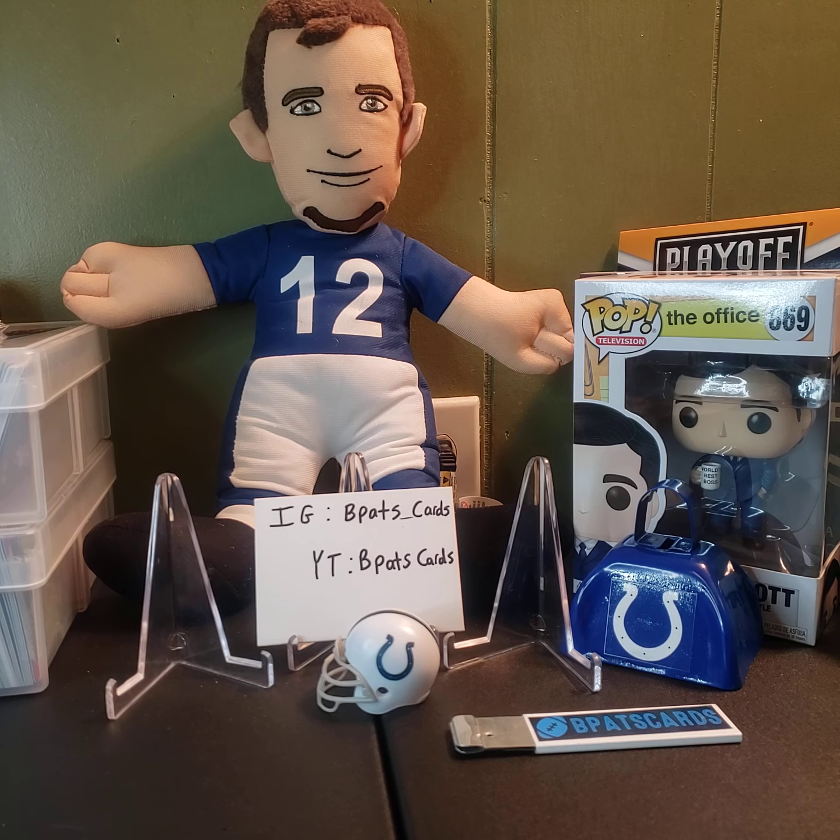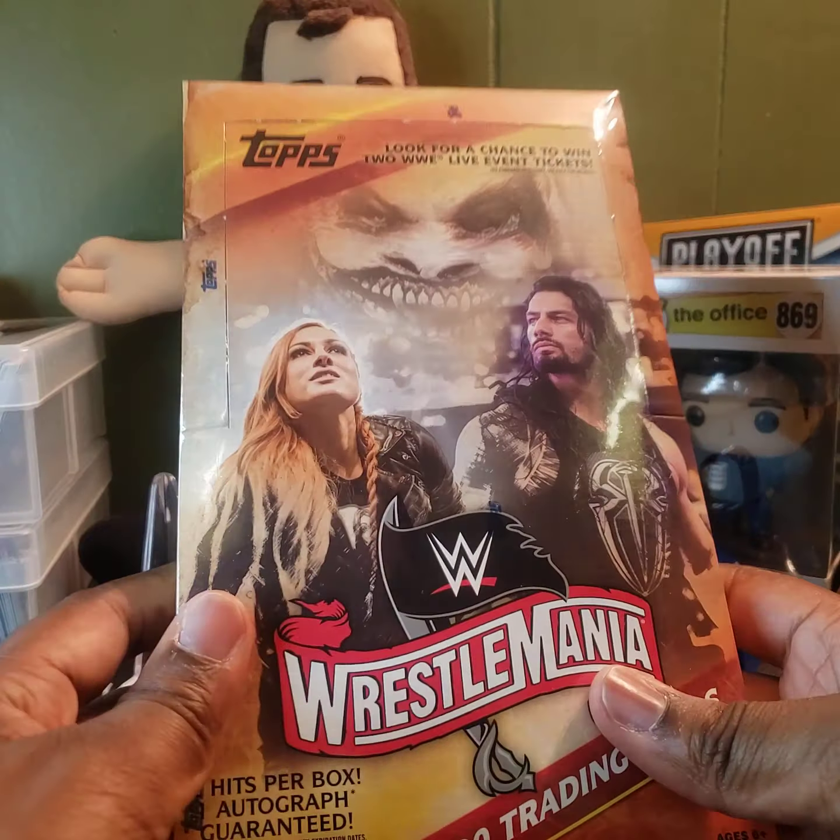What's going on guys, back at it again with another video. Today we have our first ever wrestling hobby box premiered on the channel. As y'all know, I've opened plenty of wrestling blasters recently, so today our first wrestling hobby box is going to be the first hobby box of 2020 — the 2020 Topps WrestleMania box. You get two hits per box, one guaranteed autograph, and some boxes are hot boxes.